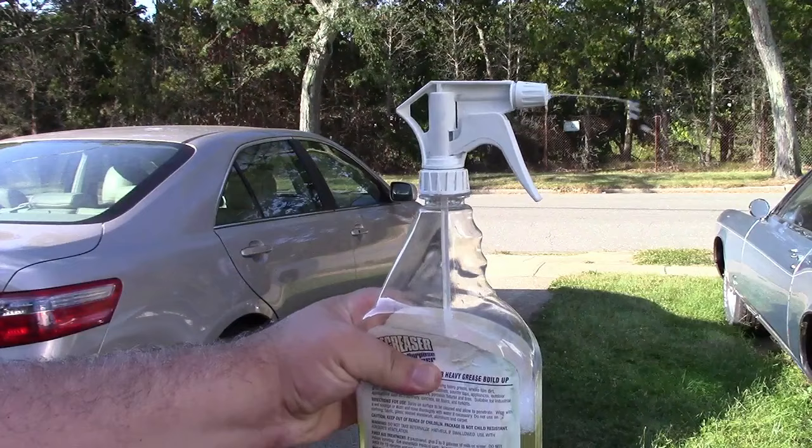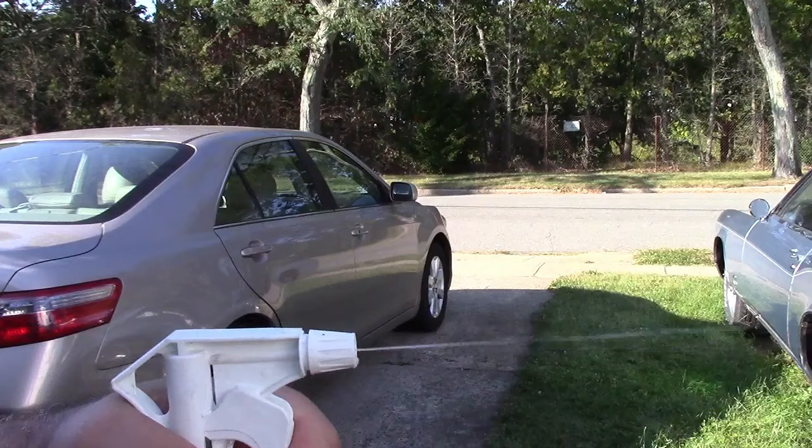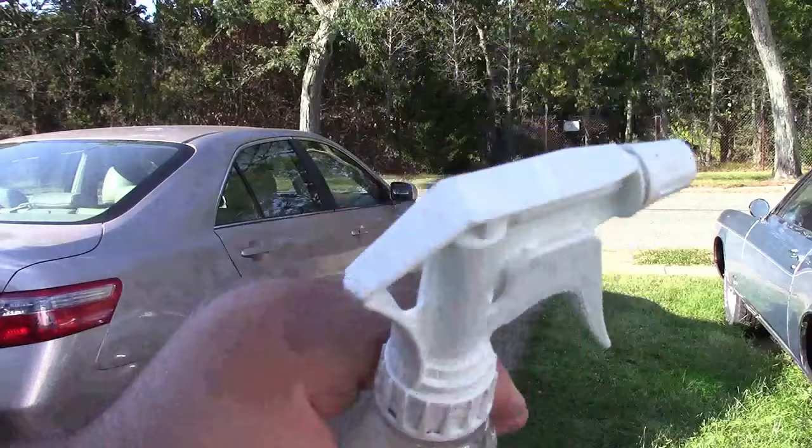Just take the bottle and squeeze it. You'll see some of it squirt out of the nozzle, and then you can spray as much as you want. A very easy fix for a recalcitrant trigger spray.